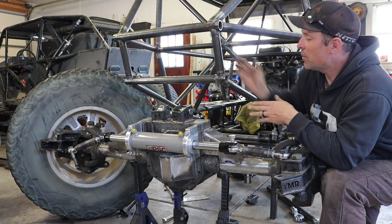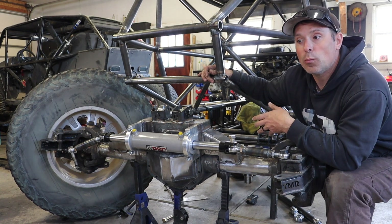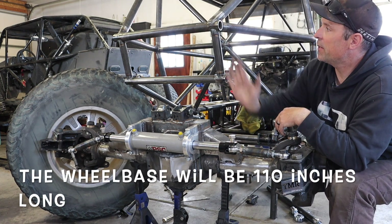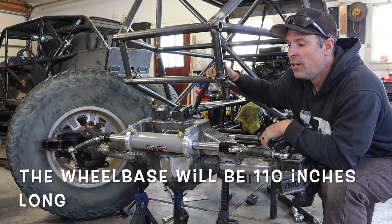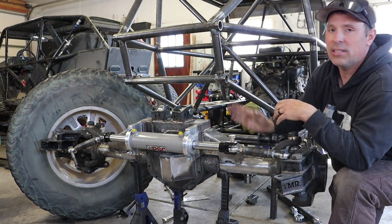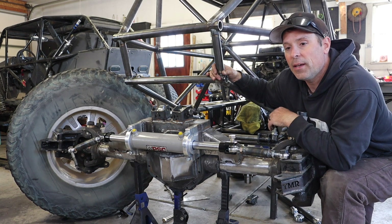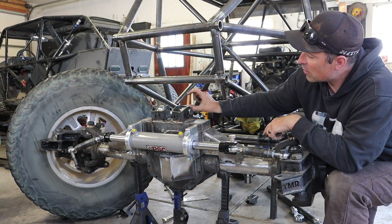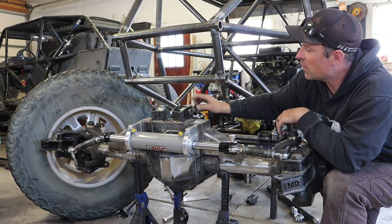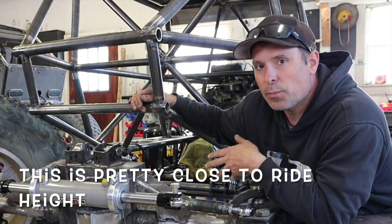I've kept my axles pretty much at my wheelbase where I want them, just to have a reference on where the axles are going to be as I'm working on this. I made this frame 110 inches long so it lines up with the axle — no frame sticking out ahead or behind — which gives a nice departure and approach angle. I set the axles front and rear where I want them. This isn't quite full bump yet; it still goes up about two more inches. There'll be about two inches between the top of the link and the frame with the shocks fully compressed.